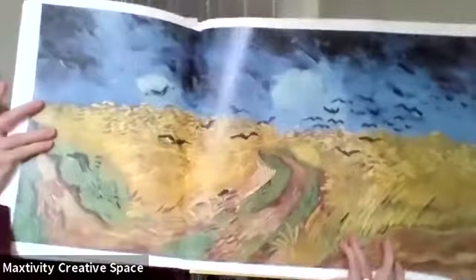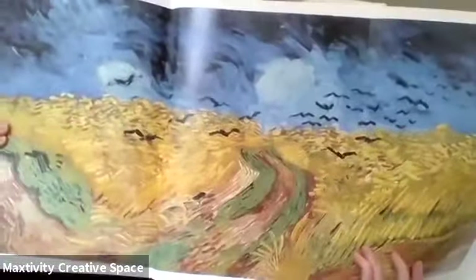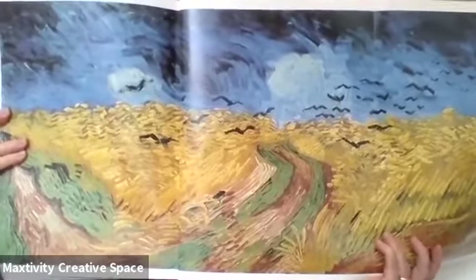So we're going to get started today. Remember last week we did a seascape — and this landscape is going to be modeled on a landscape that Vincent van Gogh did many many years ago. It's called Wheat Field. I've got a book of Vincent van Gogh paintings and this is a pop-out. It's crows flying in a wheat field.